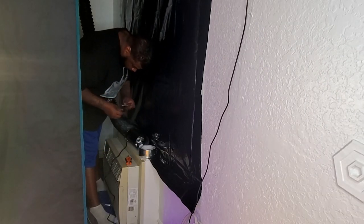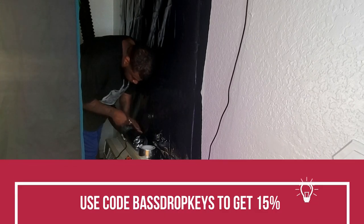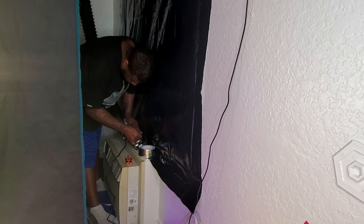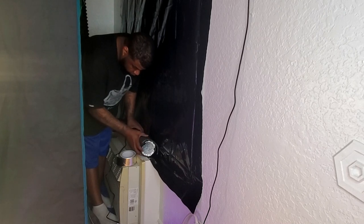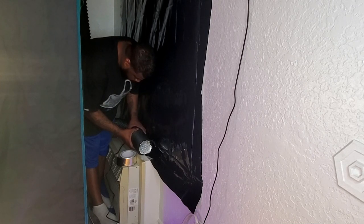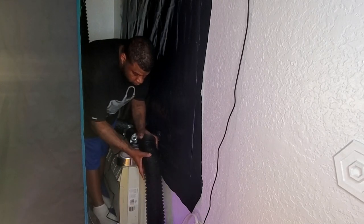Some of you may be wondering why buy an inline booster instead of just buying another fan. Well, if you wanted to get a T6, that's going to cost you $150. This inline booster is only $26, and you'll get a discount with my code. Just by purchasing this inline booster, you can increase your CFM by 106. So if you're looking for more airflow, lower temperatures, or to help your inline fan, you don't need another inline fan — just get this booster.